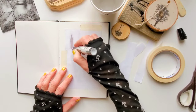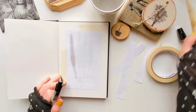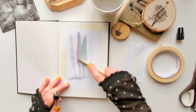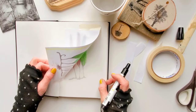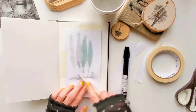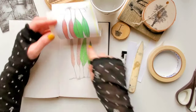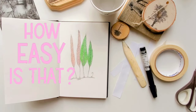Now I use the blender pen and apply it to the back of my image. I use a bone folder to burnish it a little, but you can use any other tool. It looks good but I'm going to go over some areas which didn't transfer so well. Okay, done — this was too easy.